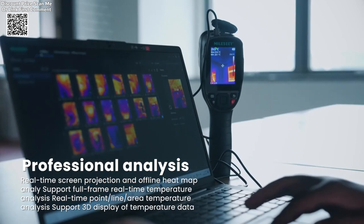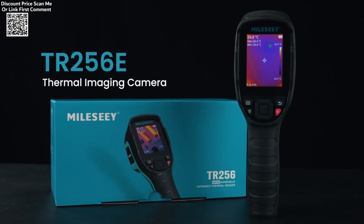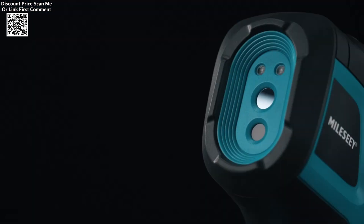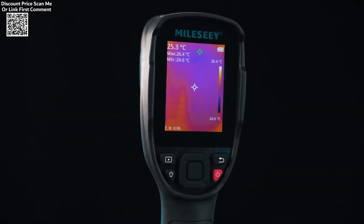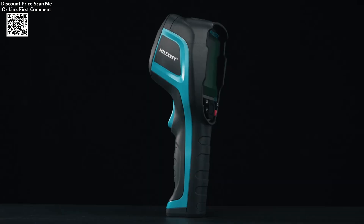Designed for PCB repair, the MILESI-TIERDA 5-6B offers accurate thermal data for diagnosing issues like short circuits, damaged components, or excessive heat generation. The thermal imaging function enables you to visualize temperature distribution across the board, allowing for targeted repairs.